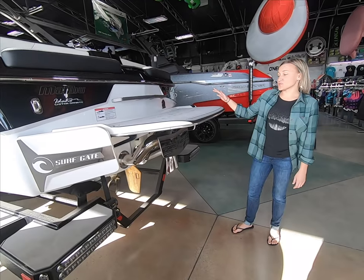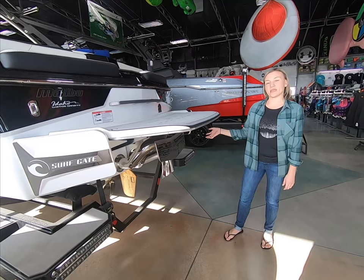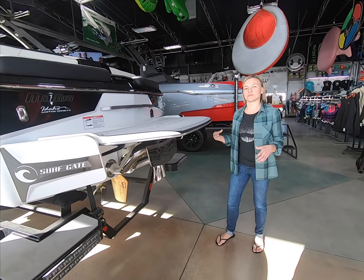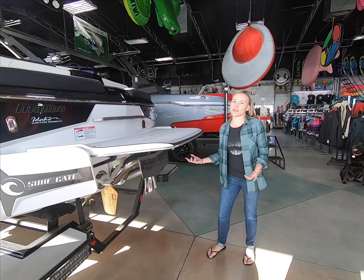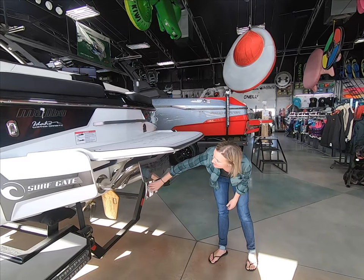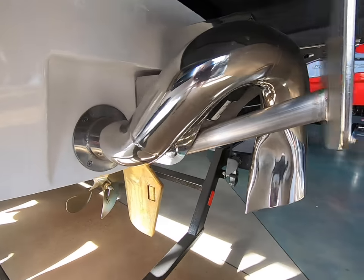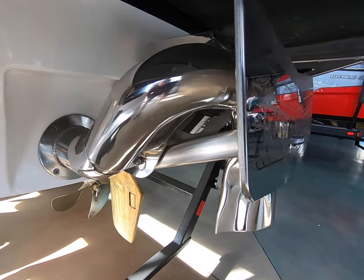New for 2019, Malibu has come out with the Power Wedge 3. It's a little bit bigger hydrofoil than what they had on the Power Wedge 2 and gives you a little more usable settings. Lift mode still works the same way — gives you negative 500 pounds of ballast. The surf pipe is actually tucked behind the Power Wedge this year, so rather than coming in front, it keeps it a little more out of the way and it's all built into one system.